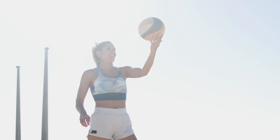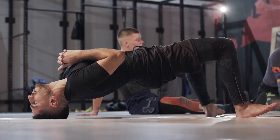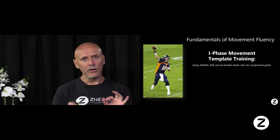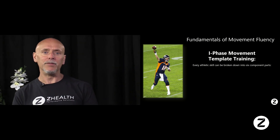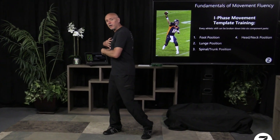What all this led to was building out what's called the I-Phase movement template. The question was body part by body part, what was required in order for them to perform. When you understand this, it allows you to become incredibly creative in how you're going to build motor control exercises and other drills for your clients. The other thing to recognize is that this template is an analysis tool to understand what are the different components that they need to achieve in order to complete this particular task.